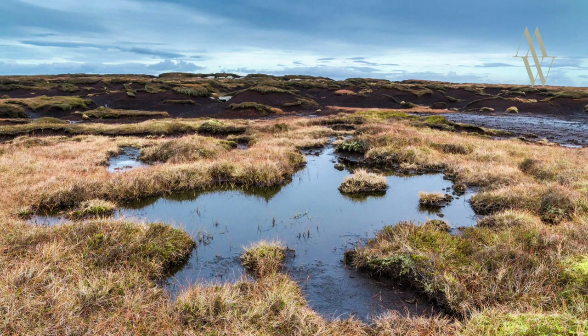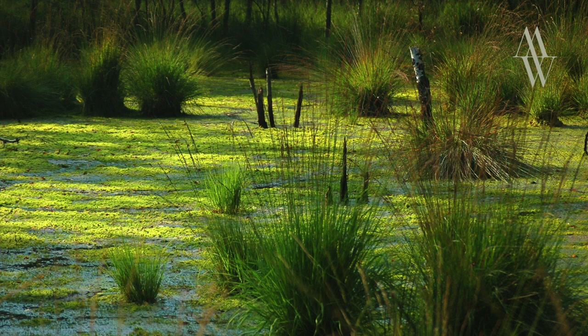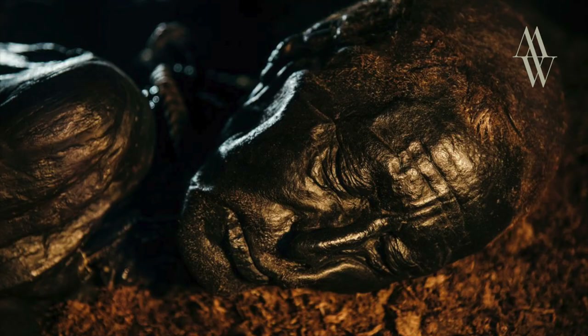If you think about it, a bog is pretty much the perfect environment for preserving organic matter, and across Europe all sorts of amazing things have been found in bogs — trees, animals, and even people. What fascinates me is the fact that in some cases the piece of wood used in a bog oak guitar could be thousands of years old.